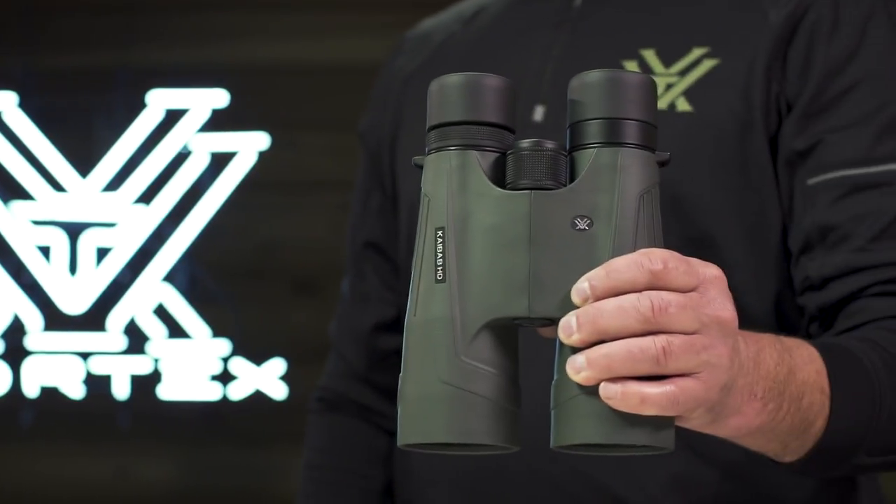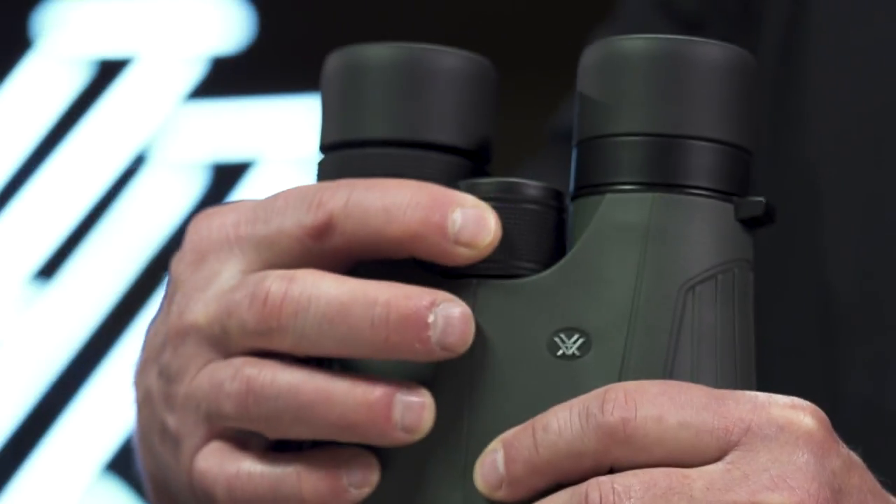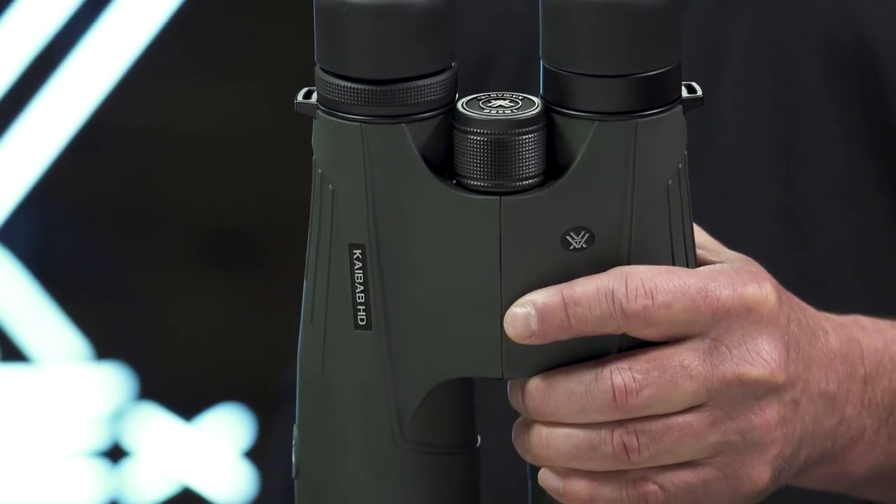This is the Kaibab HD. With stunning resolution and incredible power, the Kaibab HD binoculars are the required tool to locate trophy animals at extreme distances.